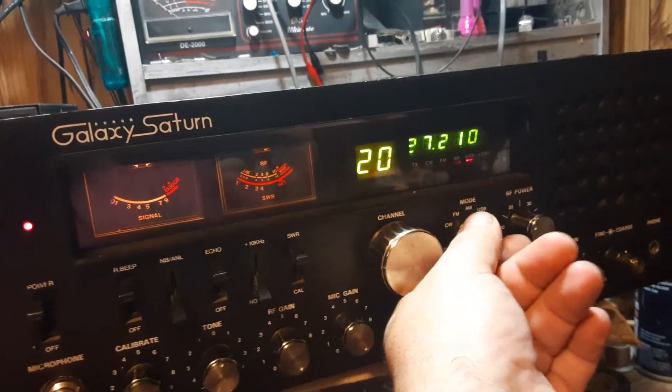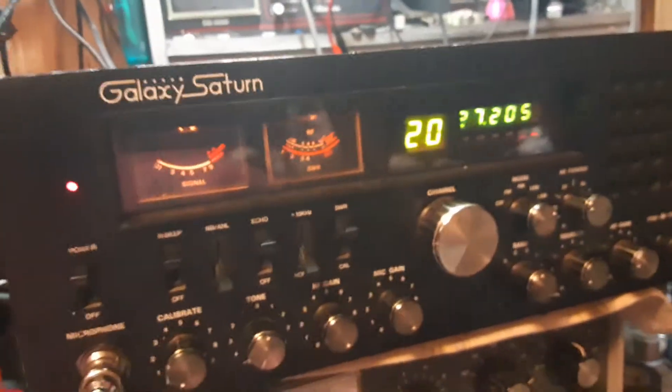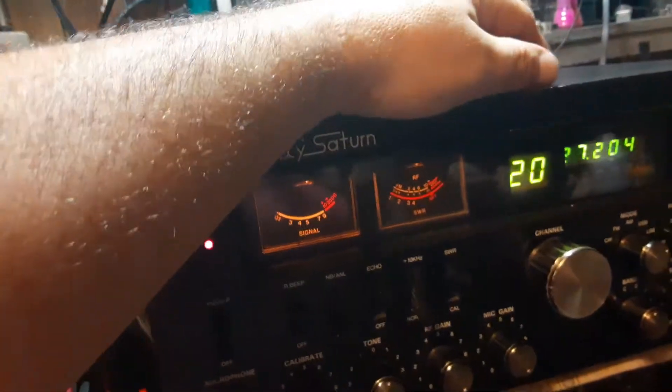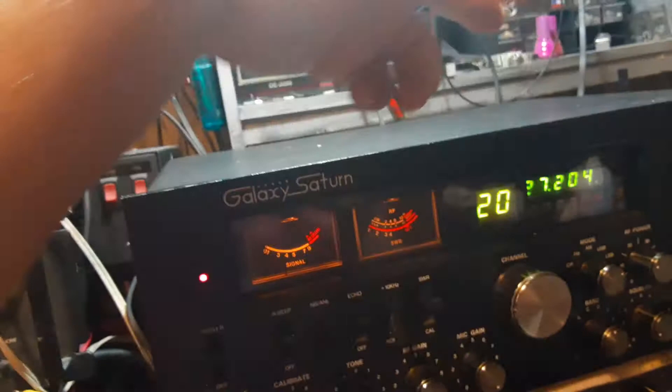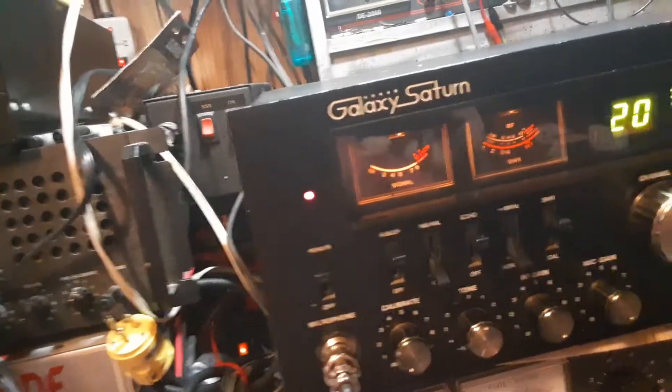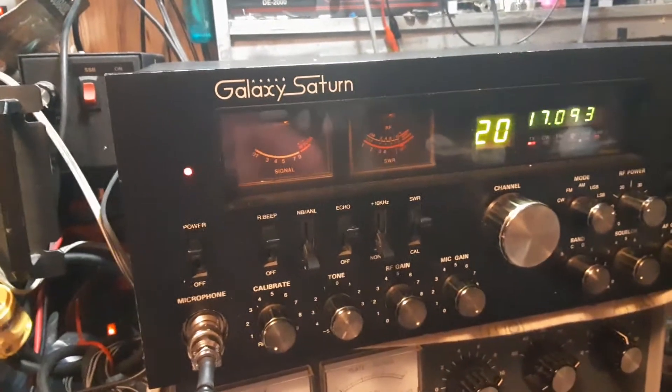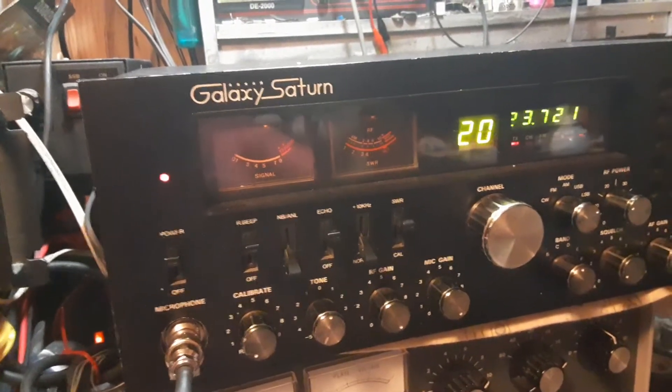FM works, sideband, etc. This is the older Saturn — it's got the big frequency counter module. Let me throw it on the lower sideband, you can hear it. Hello, audio check. Test one, two, three.